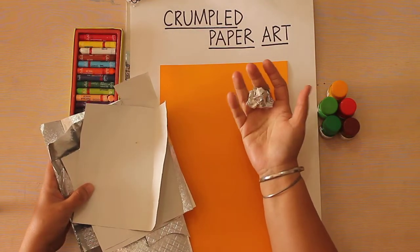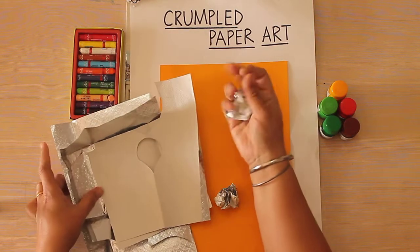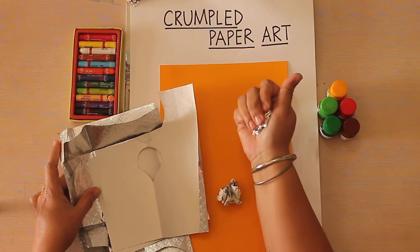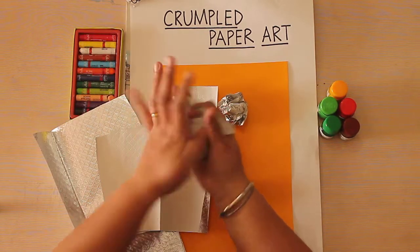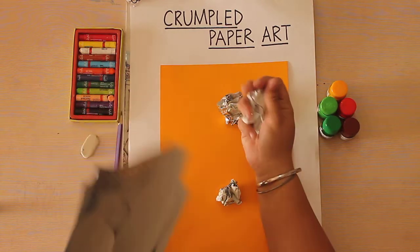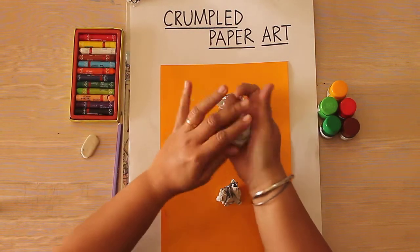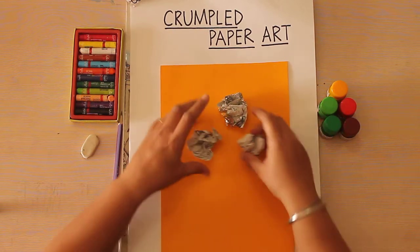Like this, can you see? So let's crumple a few papers — you're just going to squeeze it in your hand. Just make sure that the paper is slightly thicker and not very thin. You can also use a newspaper, but see to it that you use two or three folds. Okay, so now we have these crumpled balls.